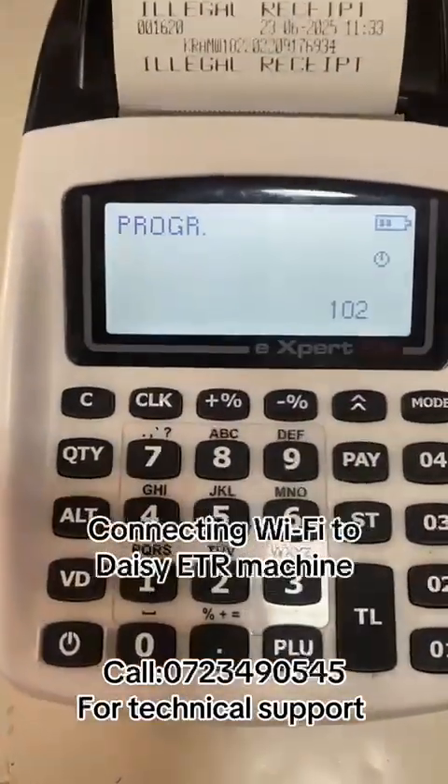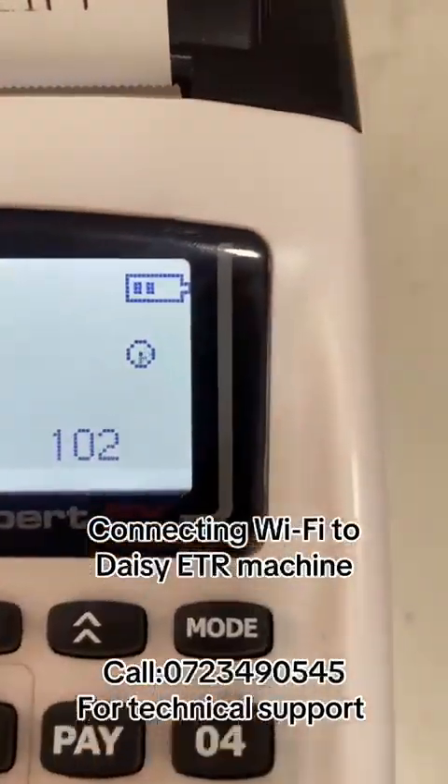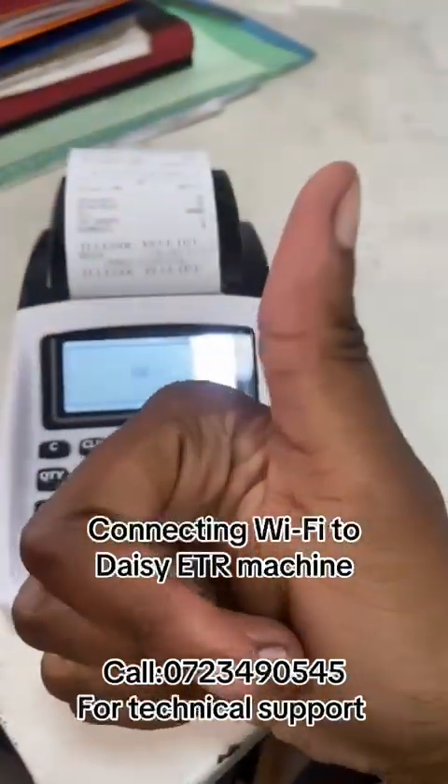The machine will start scanning for the Wi-Fi. Once it says 'okay', it is well connected. Thank you.